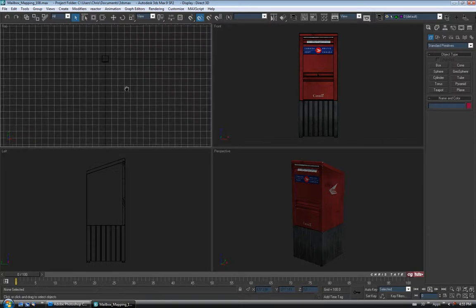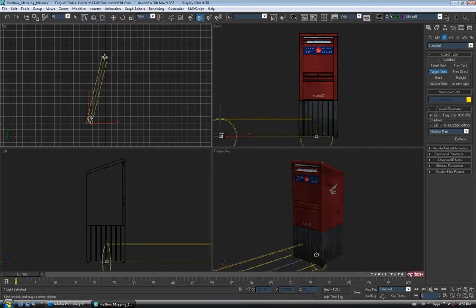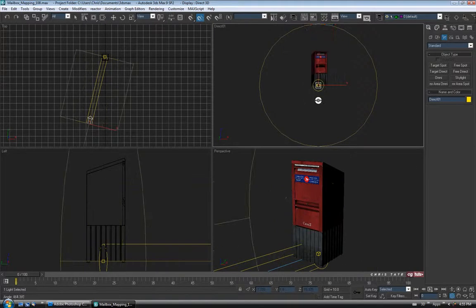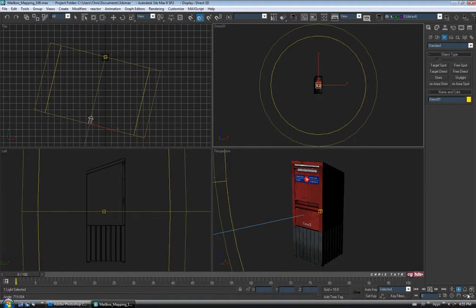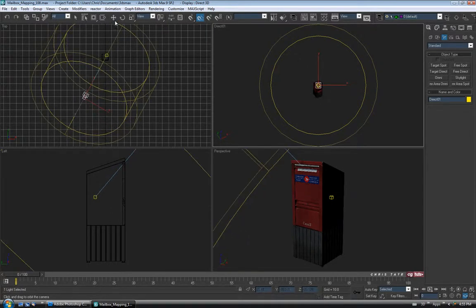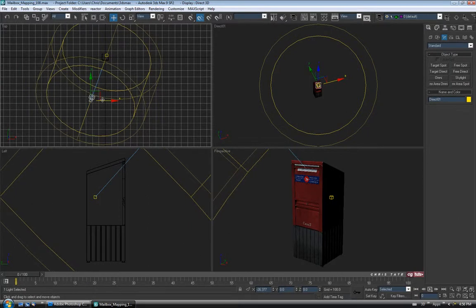So we'll go into the top view — I'm just going to turn the grids on, kind of zoom out, and let's just add a light. I'll go over to the lights panel, grab a target direct light, and drag one out over here. I'm going to do it offset to the left, just aiming at the front. Let's right click up here and go to Views Direct 01 so we can look through the light. I'll go down to the light falloff button and zoom that out a little bit, and also zoom the hot spot out. I'm going to rotate it up so it's kind of aiming at the front top of the box — stick it out front and to the left.